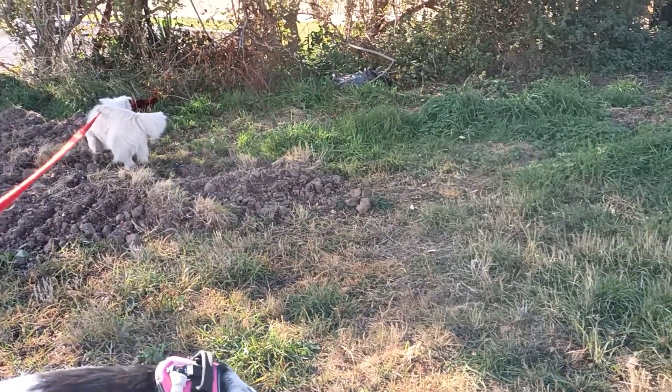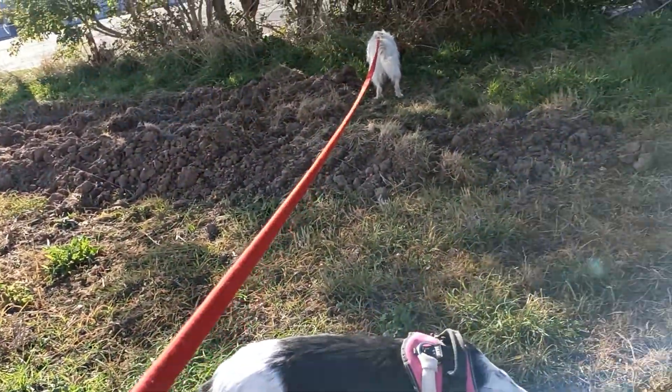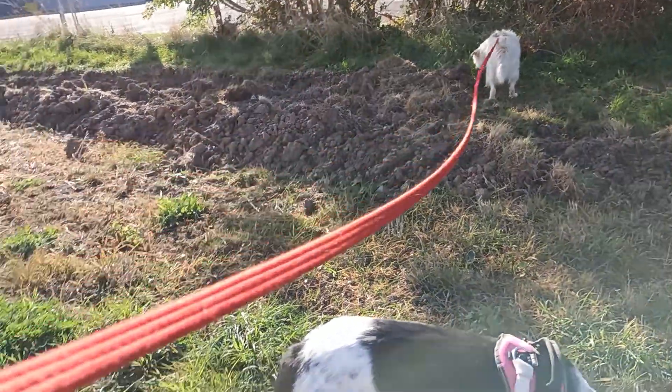It's a lovely sunny day, slightly chilly today, but they're just grazing at the moment — this is their greatest spot. I've been asked by a few people why I don't use flexi leads, why I choose these — they're horse lunge lines.